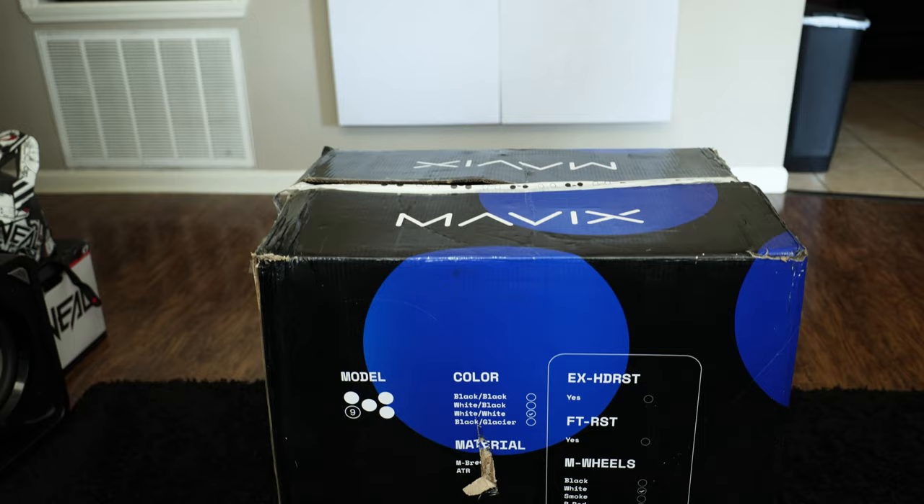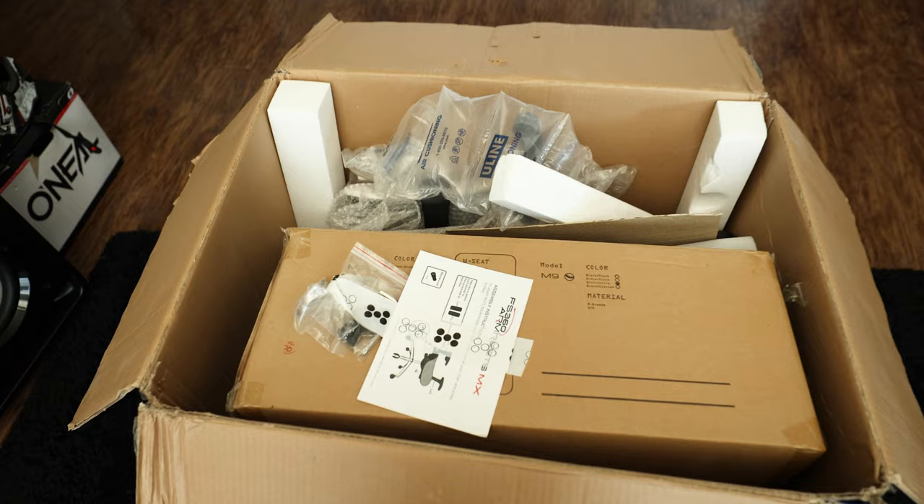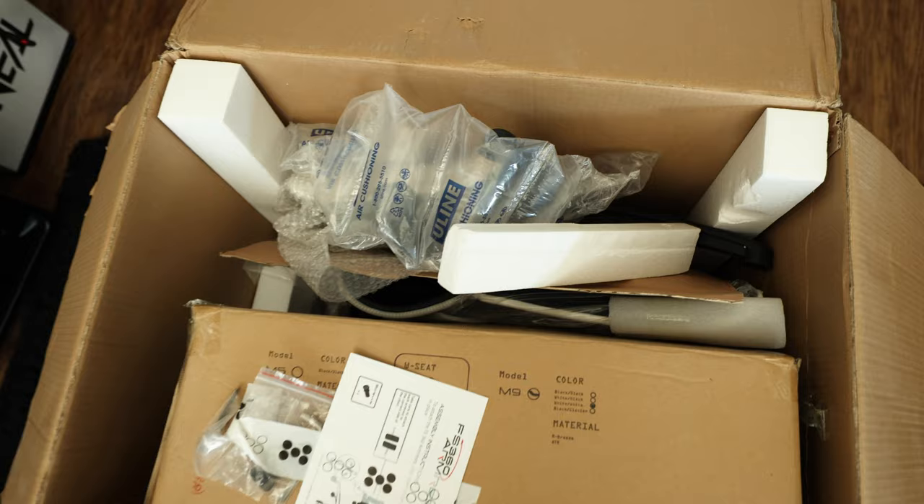The first thing I noticed upon delivery is how beat up the box is, and I was hoping there'd be no damaged or missing items once everything was out. Upon opening, this really isn't packaged as neatly as other, more affordable gaming chairs I've received — everything feels like it was just kinda thrown together. This could be the result of what the box went through during shipping, but it feels like it's all intact.